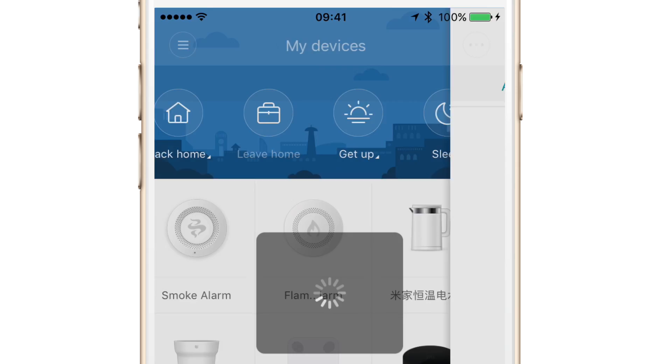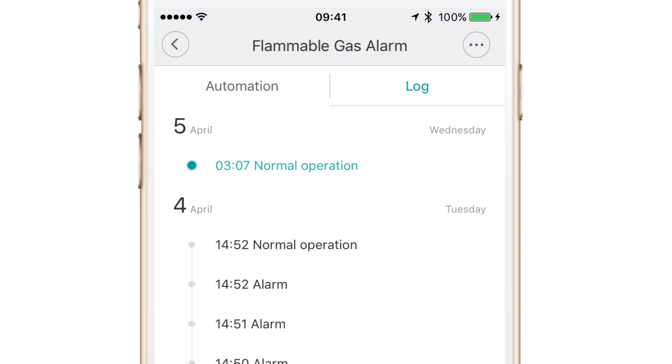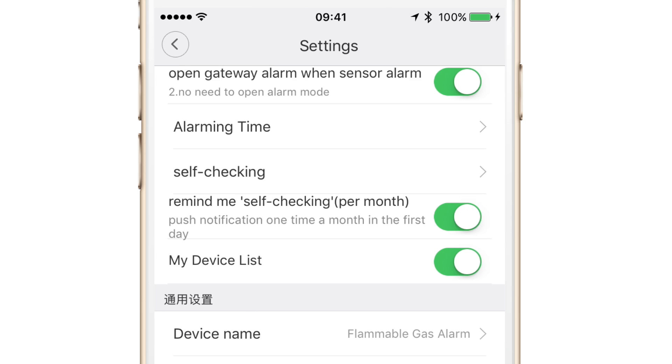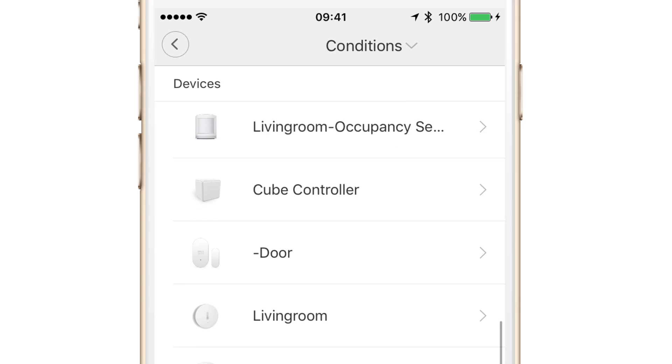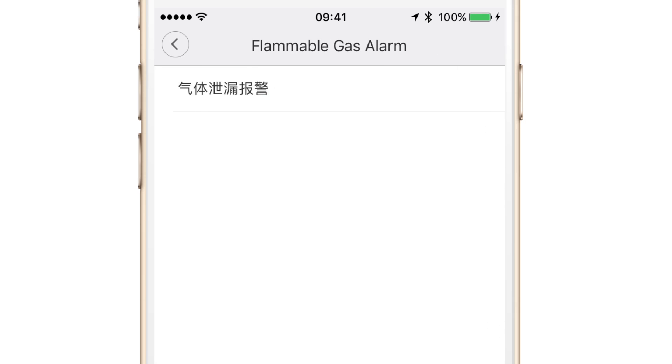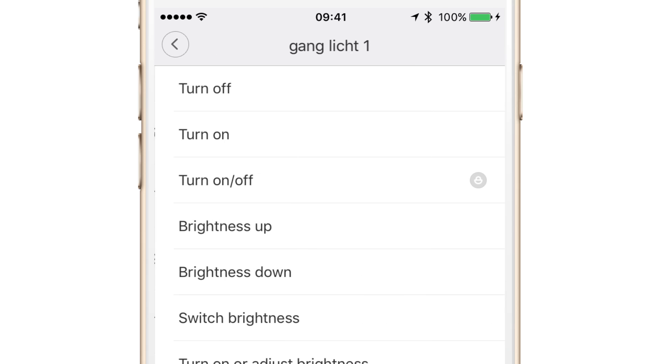Once it's paired, you'll find it in the list under my devices. If you tap on it, you can set up some automation rules — for example, you can have lights turn on or off when gas is detected, or ring an alarm on your gateway. There are a lot of different automation rules you can set up for when gas is detected.